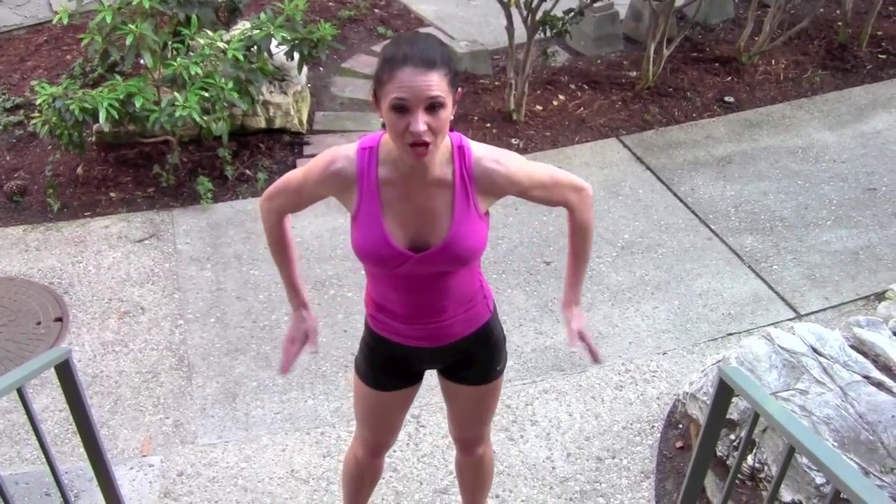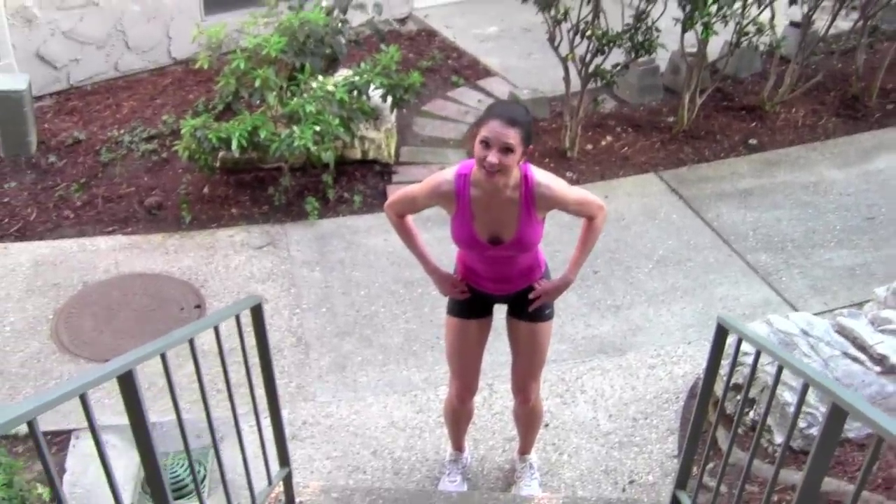This is a squat jump all the way up the stairs. Start with your feet in line with your knees, in line with your hips. Here we go.